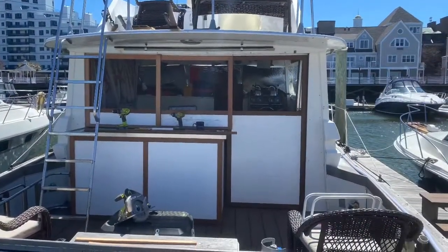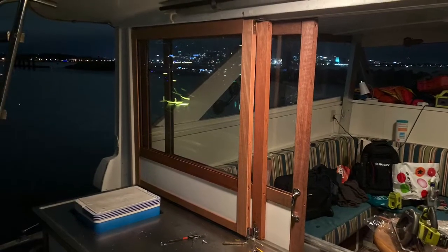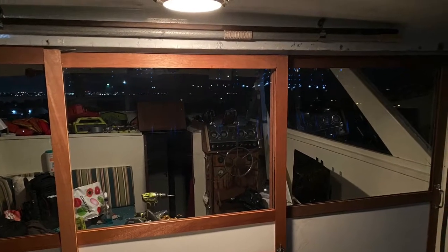Here I'm putting in the glass and doing the final touches, adding some weatherproofing. I think it turned out pretty good.